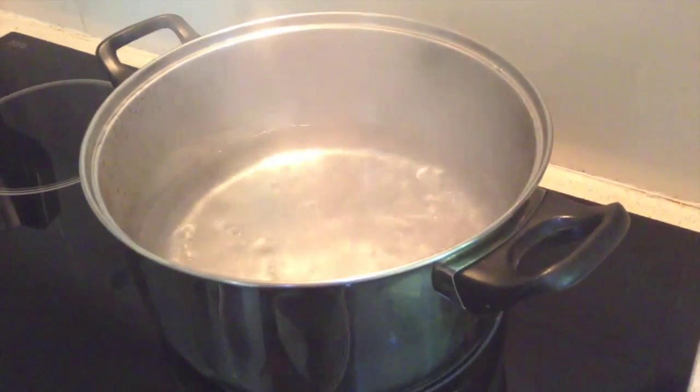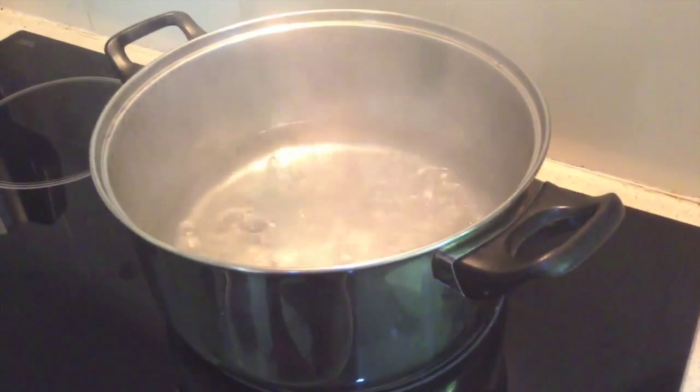In your large saucepan you need to bring 6 cups of water to the boil. Once your water has boiled you can take your pot off the stove and we will now add some of our ingredients.